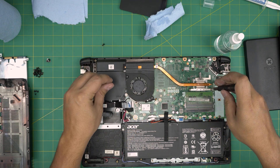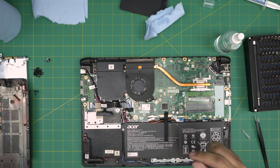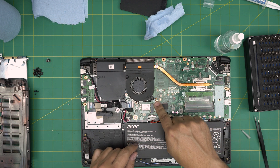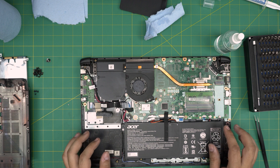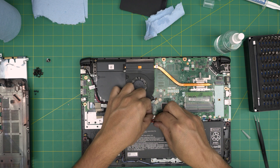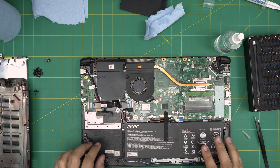Put the three screws for the heat sink and the two screws for the fan. Next, reconnect the fan connector — people usually forget this one; slide it straight into the fan connector. Then grab the battery cable and push it evenly and straight into the jack — don't push it sideways. Just pinch it in there and that's how you do it.